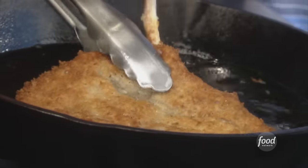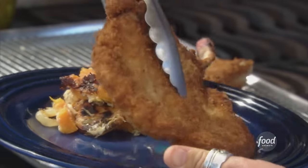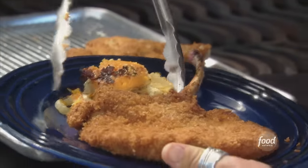Tomahawk chops with extra long rib bones served with a generous helping of that magical dish, chow chow.